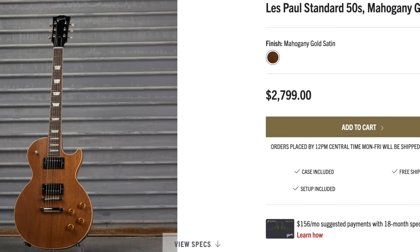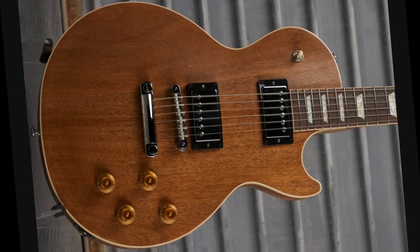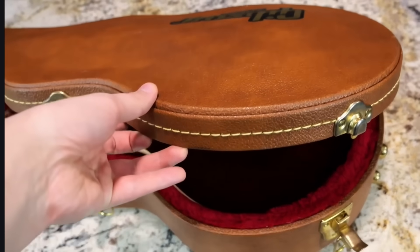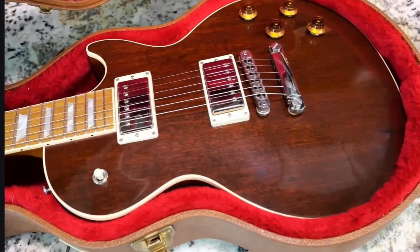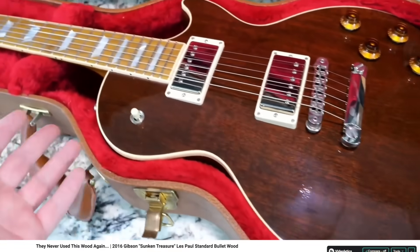Let's tame things down a bit with mahogany gold satin. It's rather plain, but I like it. It's a regular 50s standard, but it just looks like the old sunken treasure version, except we don't get the cool bulletwood for the fretboard. These ones were a little bit darker. That was a cool limited edition back in 2016 — check out that video if you need to learn more about it.